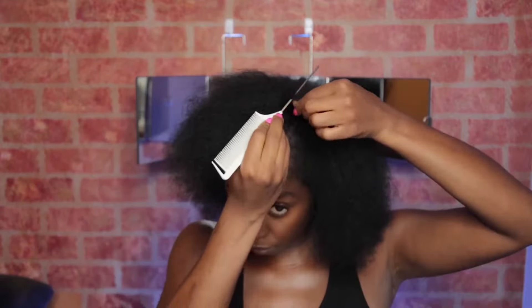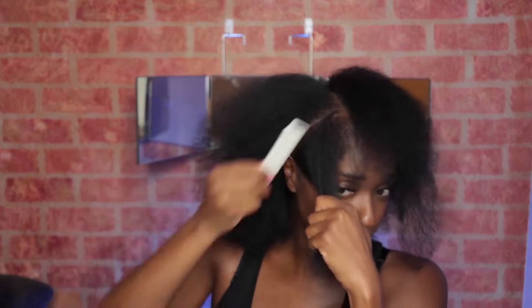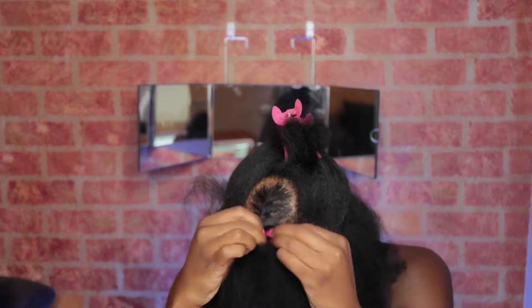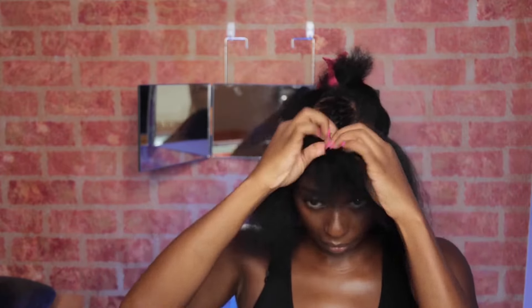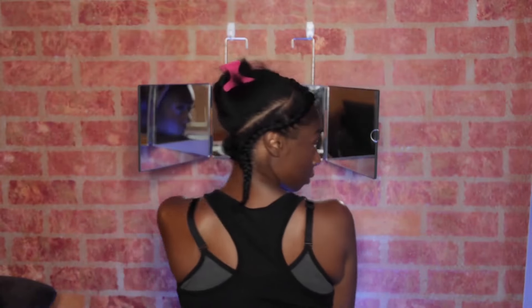So I'm going to move on to sectioning out my leave out. I'm going to do a middle part and some hair around the edges. I'm going to leave a little bit more hair out than I normally would with a traditional sew-in, or maybe a U-part wig, because I want to make sure all my MicroLynx are covered up when I want to switch styles — ponytail, half up half down, or a bun. I just want to make sure my MicroLynx aren't peeking through.